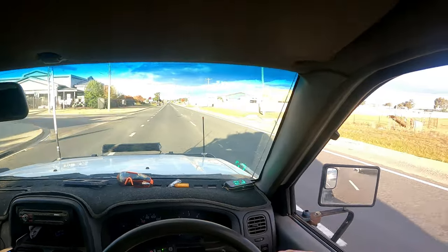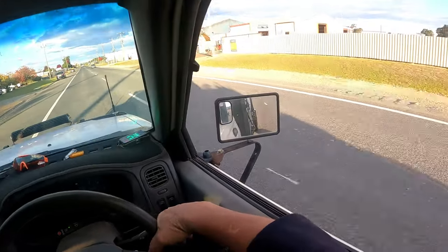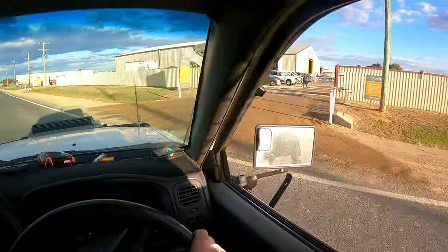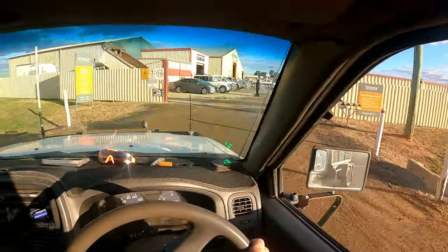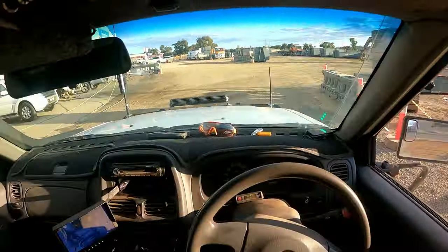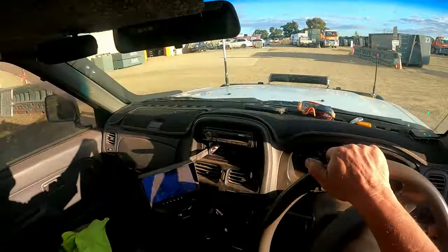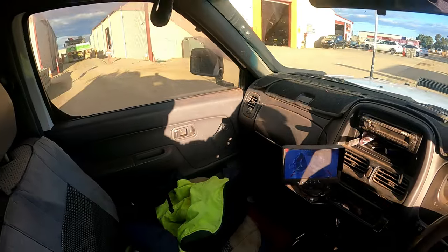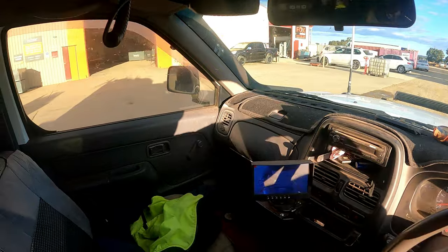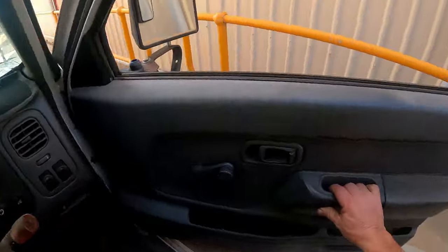Feels good to be back. There's water on the road - might be the mechanic next door. Yeah it is, stop the dust - it's very dusty today, probably for him. Go right around, there's already a truck on the bridge. Going to see what we actually weigh, see if we're overweight or not.